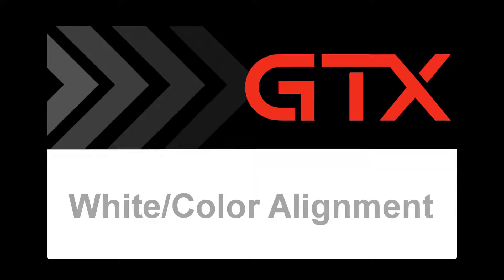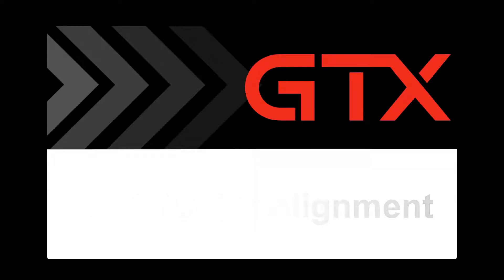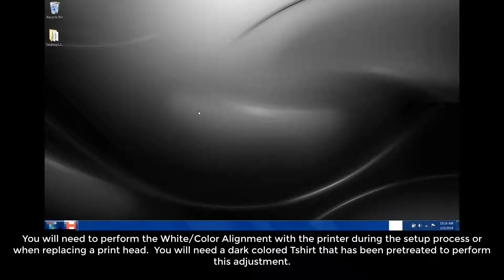In this video, we will cover white color alignment. This video was created using Windows 7. You'll need to perform the white color alignment with the printer during the setup process or when replacing a printhead. You'll need a dark colored t-shirt that has been pre-treated to perform this adjustment.